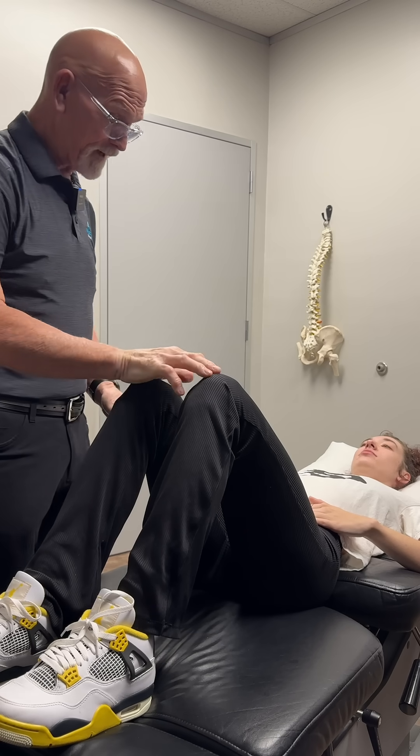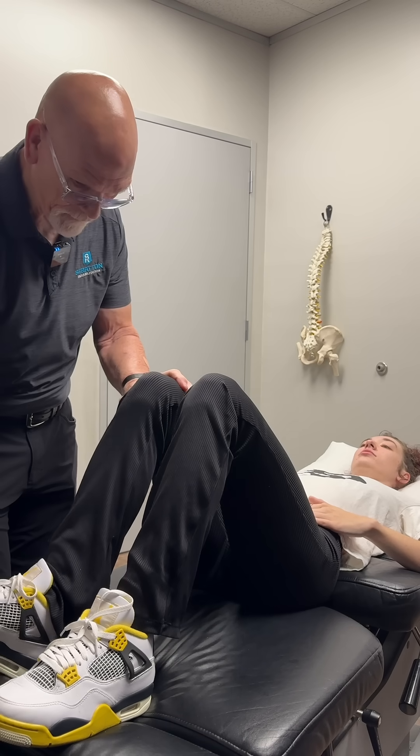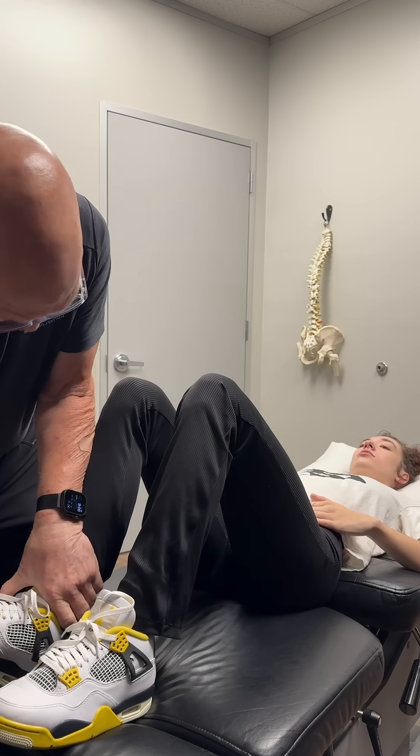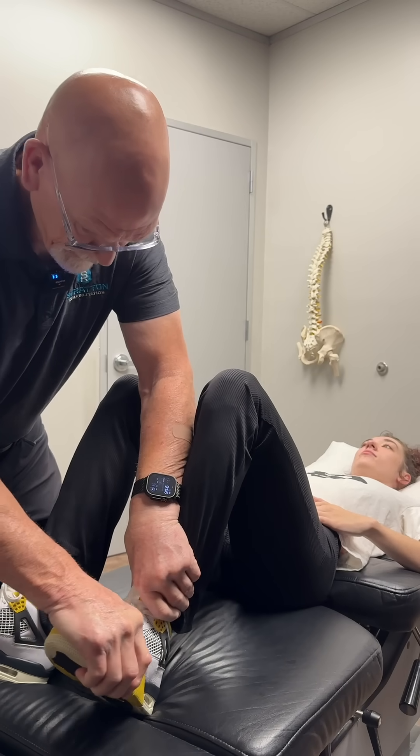So we've got hip flexors, internal rotators, and dorsiflexors. Now that's going to do eversion right here. Don't let me pull your foot in. There — see, that's the way it's supposed to be. Hold it.